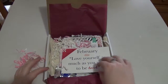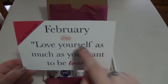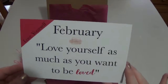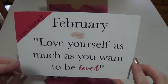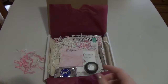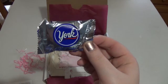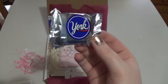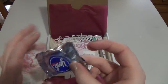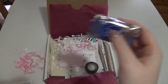When you open it, it has the card for the month as usual. I'm thinking about collecting these over the year and putting them in little frames because they have super inspirational quotes and they're really cute. This one says 'February: love yourself as much as you want to be loved.' On the back it lists all the products. The first thing I see is the York Peppermint Patty — it says 'indulge in a piece of chocolate during your next planning session.' I don't really like peppermint patties but my mom does, so I'll give that to her.